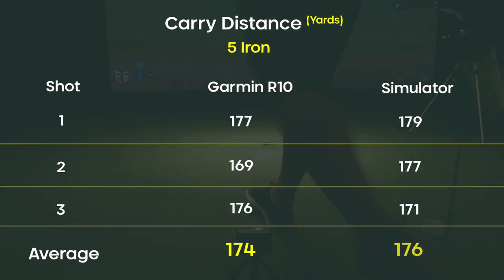I made a spreadsheet and got the averages out. With the Garmin R10, my five iron is showing an average carry of about 174 and the sim shows 176 — a difference of about two yards. I'm about 175 yards with my five iron. This is a great way to dial in your numbers, and you can see they're off by only two yards on average, which just shows how powerful the Garmin R10 is — you don't need a really expensive unit to do this.